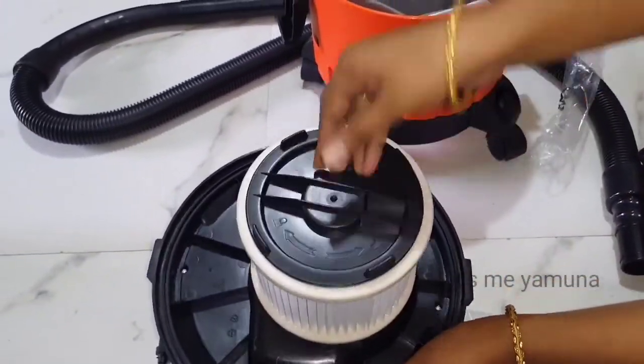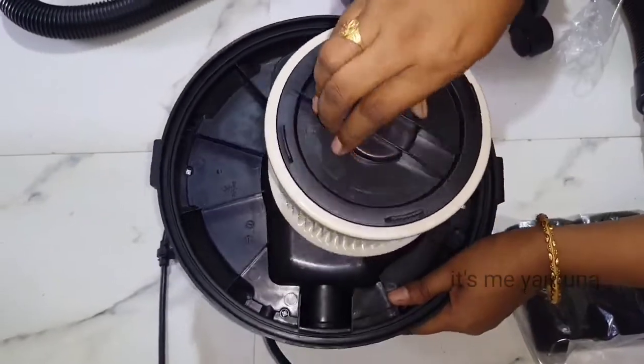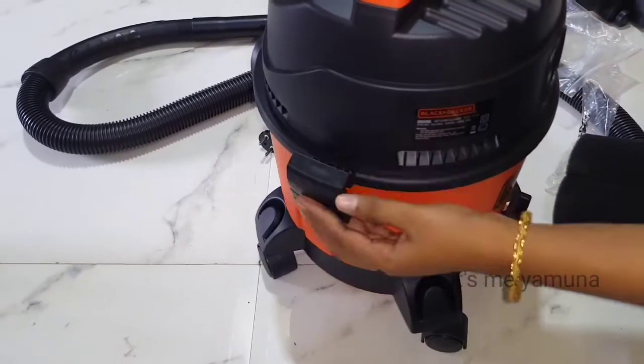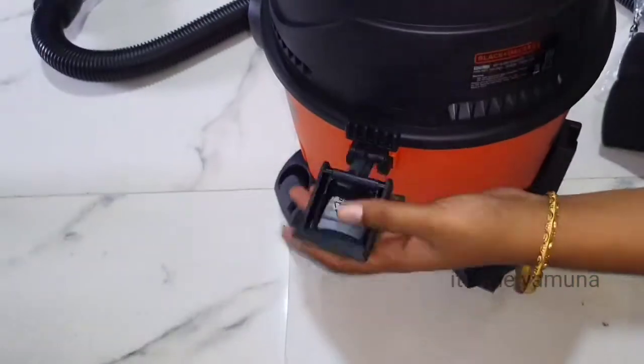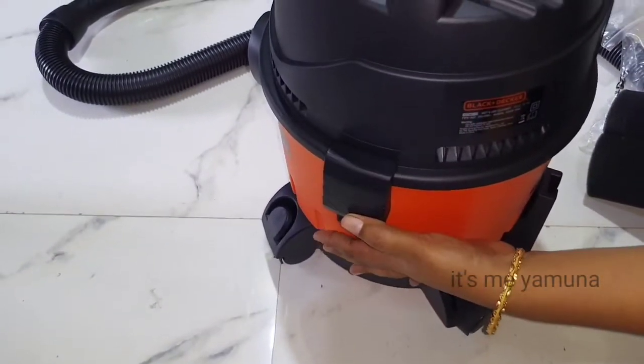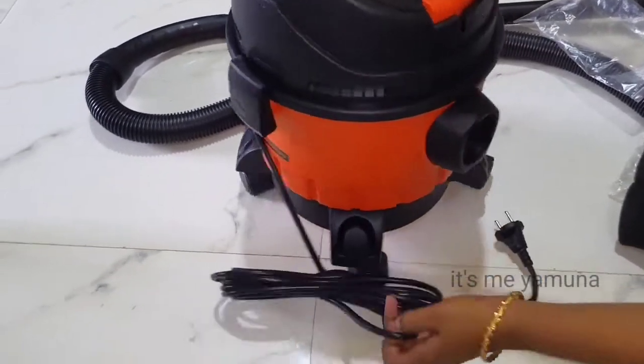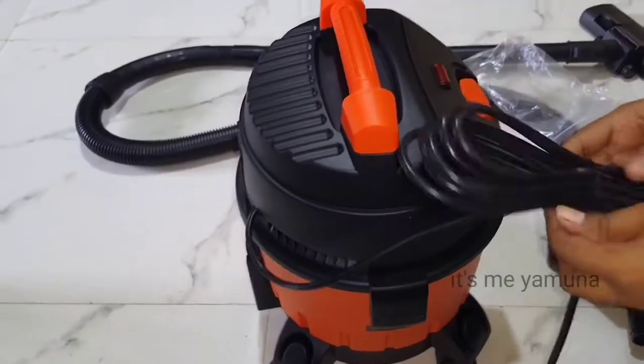This is a cap — lock and unlock it. This is a lock. For dry vacuum, use the HEPA filter with the dust bag and put it on. This is a lock. The power cord is 5 meters.